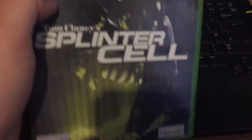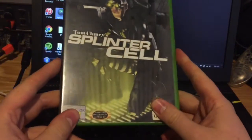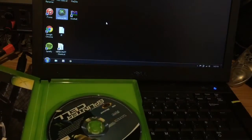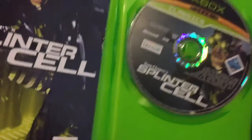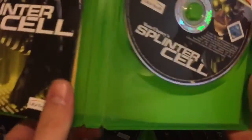You also need a copy of Splinter Cell. This is the black box version, the original version. It needs to be this one with the flat label, not this other one. The classics version apparently won't work, although it looks pretty much identical — it has the classics branding at the top. You can get these for a couple of quid from wherever.